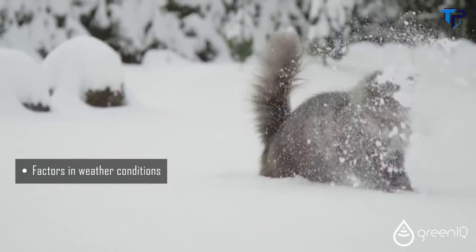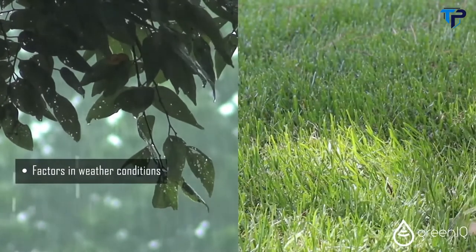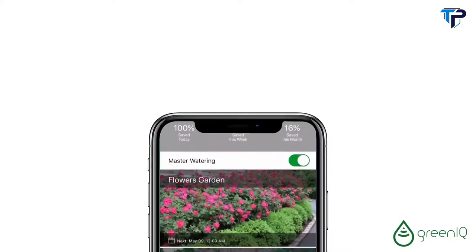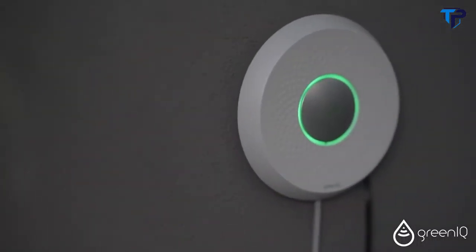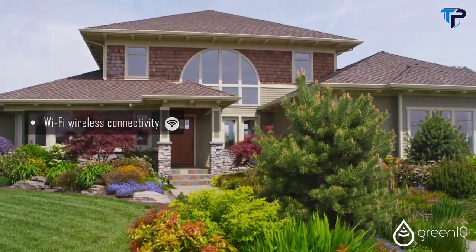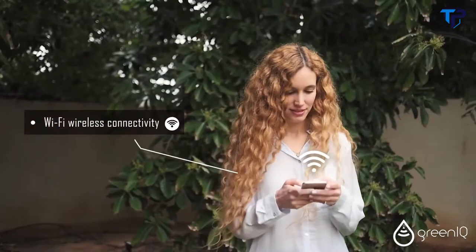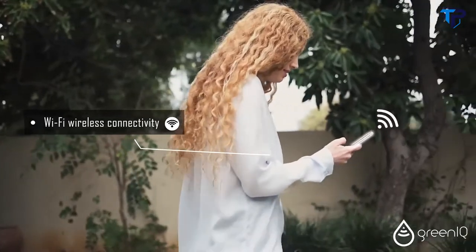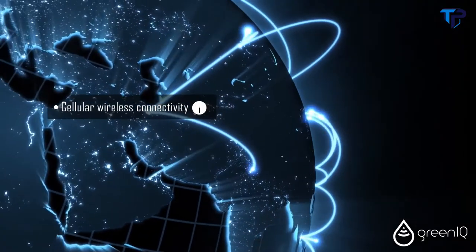Green IQ factors in weather conditions via the internet and waters only when necessary. Therefore, it saves up to 50% more on outdoor water consumption when compared to traditional controllers. Green IQ is the only smart controller that has both Wi-Fi and cellular wireless connectivity. If the Wi-Fi connection in your area is limited or doesn't exist, a cellular-based controller is the solution for you.